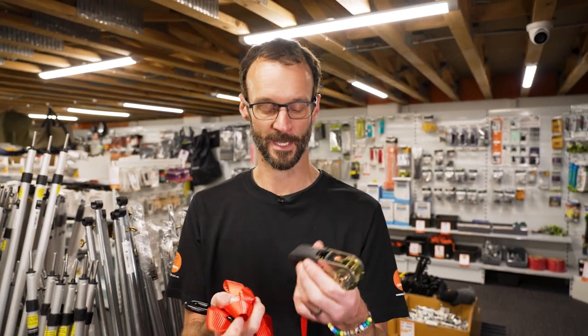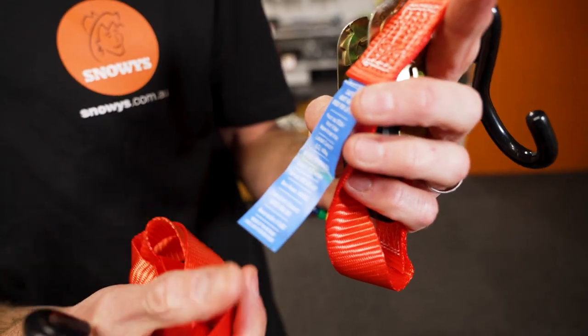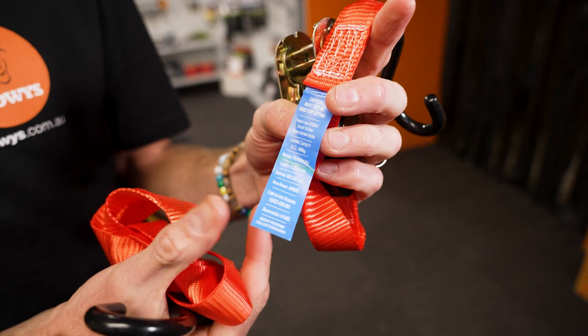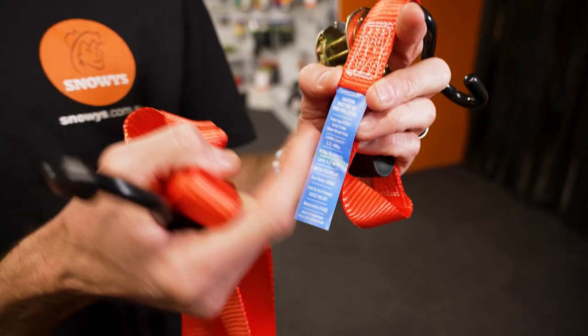Each strap has information about the manufacture date, the standards that it meets, and all the lashing capacity details. Certain industries will require that information, and this does have that info on there. If you need it before you buy, check out our website.